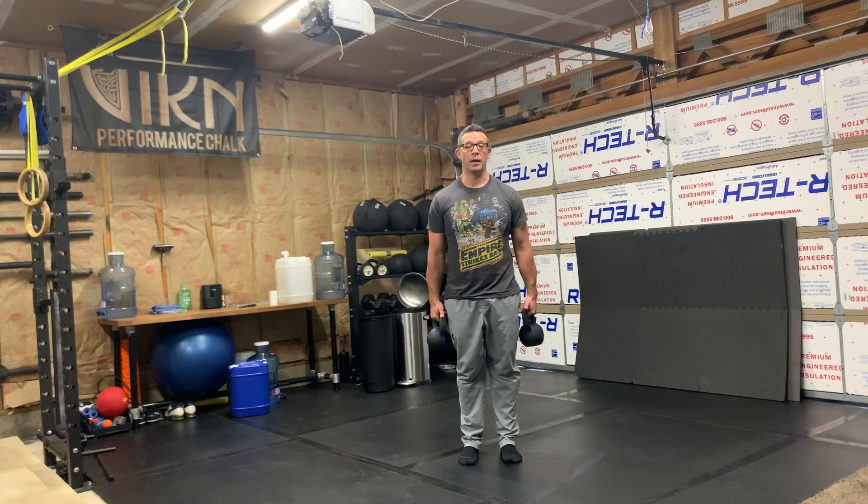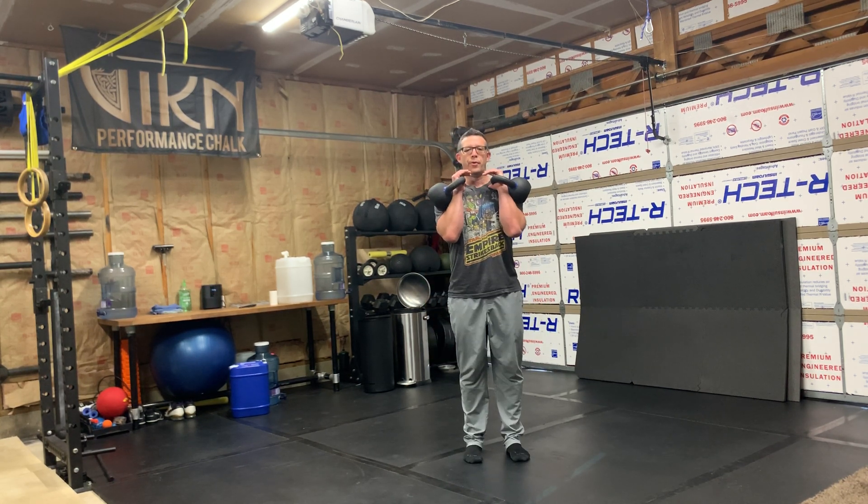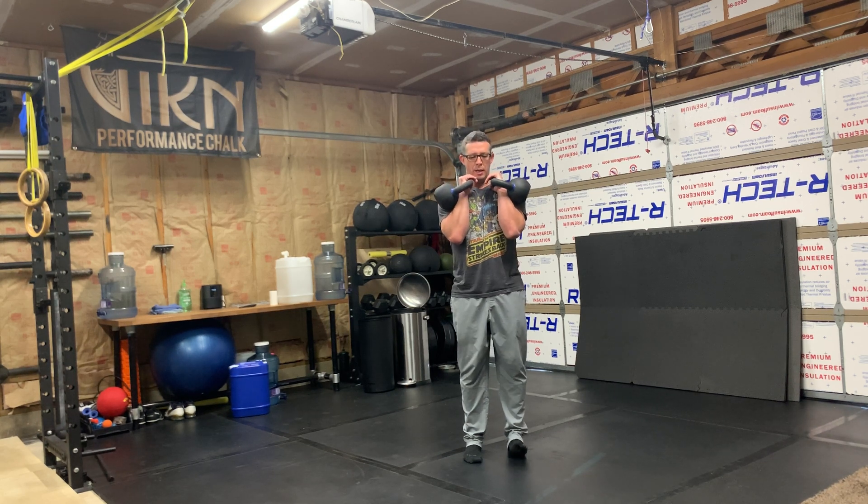For a double bell, march in place. Two bells up in the rack, locked in, elbows stay tight.